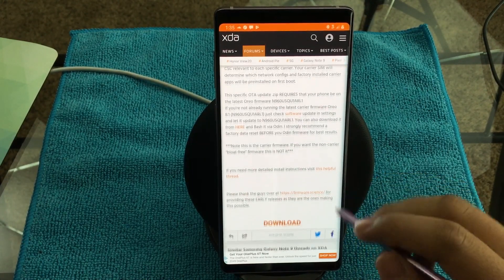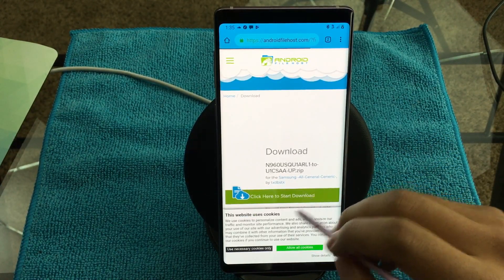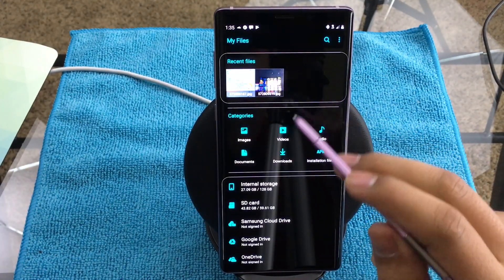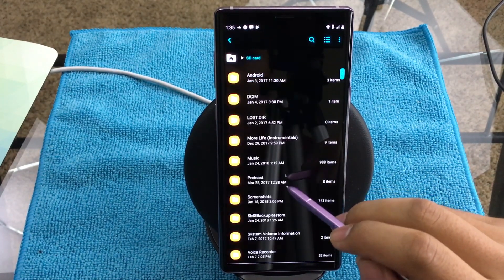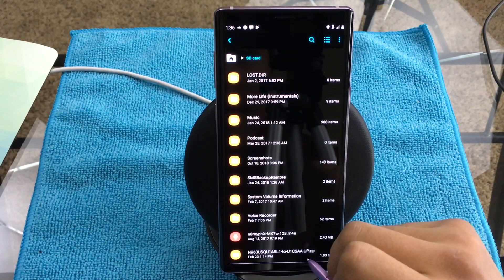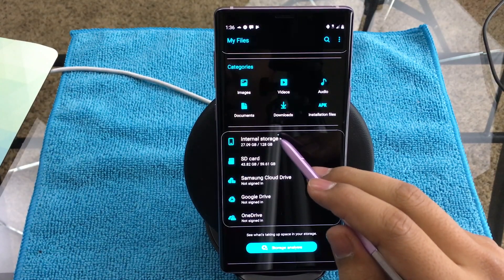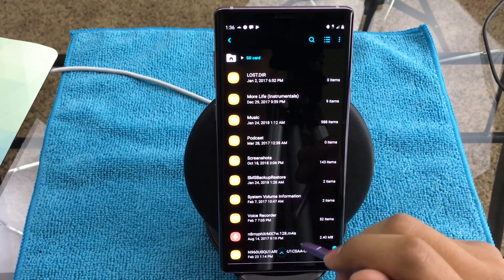You're going to hit Download, and after that you're going to hit Start. Once it's in your downloads, you're going to want to go to My Files and then go to where that download was. It's going to go into internal storage when you download it, and then from internal you're going to want to migrate it or export it to the SD card.